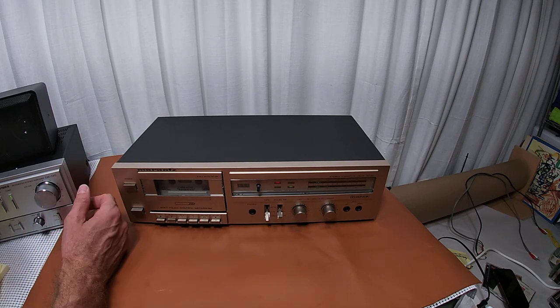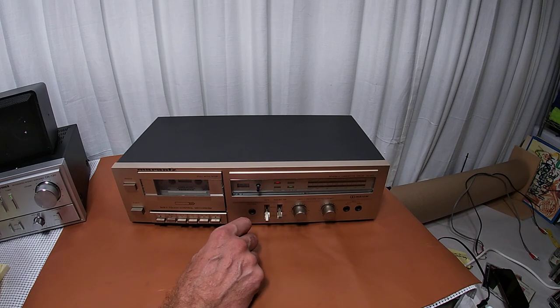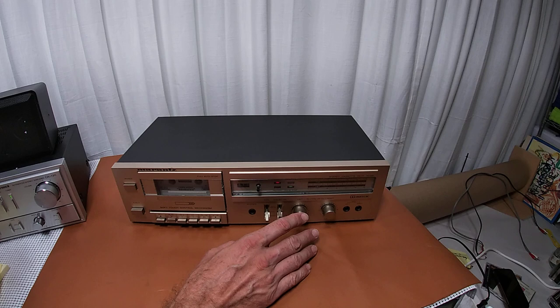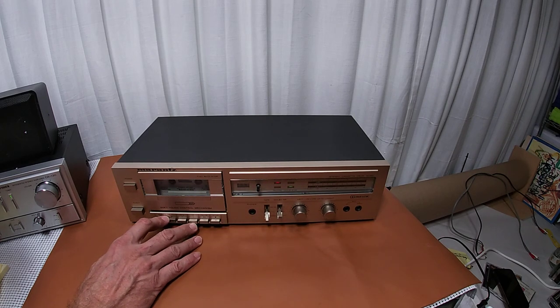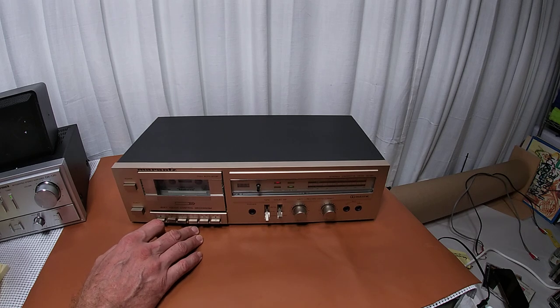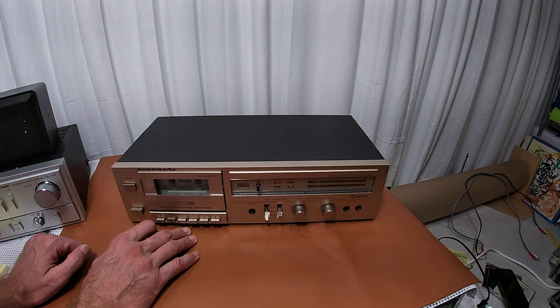That's handy in a way — if you don't have very deep shelves, this thing would fit on there really well. It has pretty much run-of-the-mill basic features: metal cassette, Dolby, left and right inputs, and all your rewind, record, pause, stop, and eject controls.